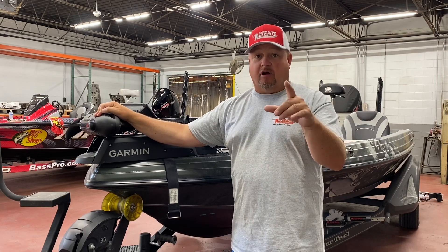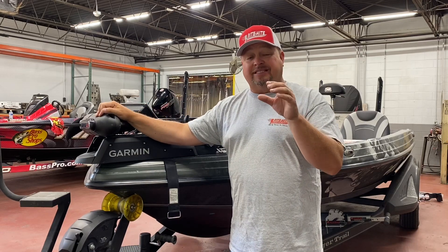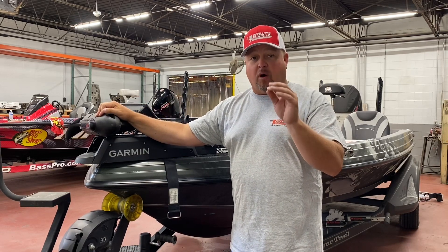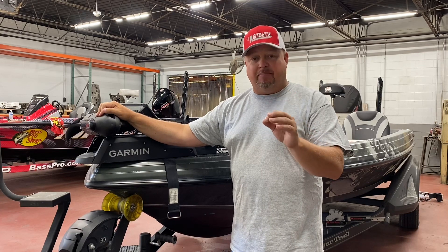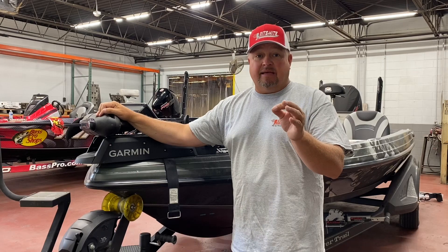Basically, first off, more importantly, my trolling motor — the Garmin Force. You guys are going to love this, it's a simple, simple install. Watch this video, they'll go step by step, you'll find it as easy as eating pie. I like to eat pie.